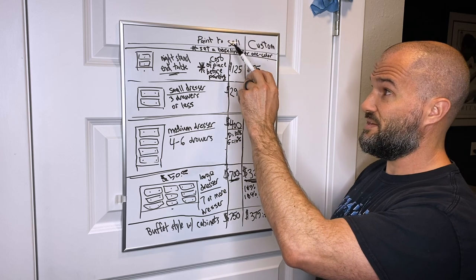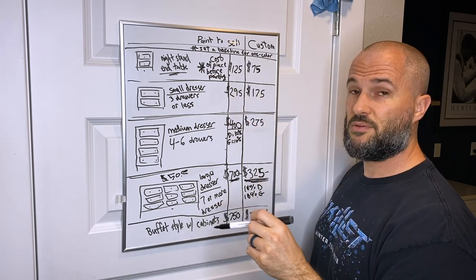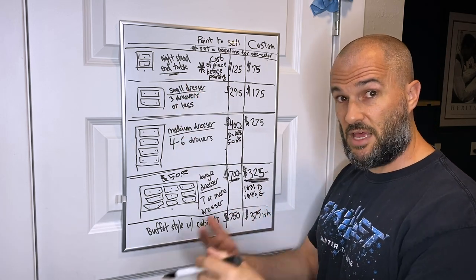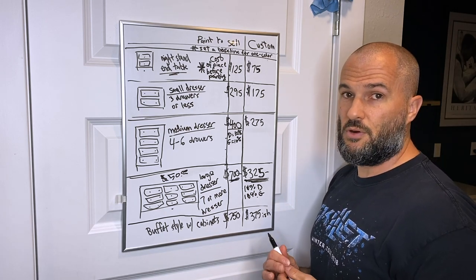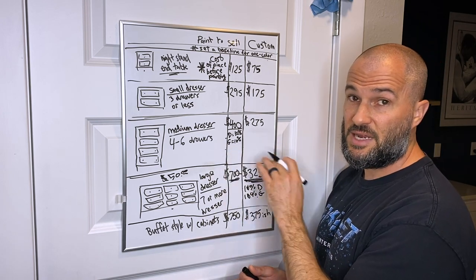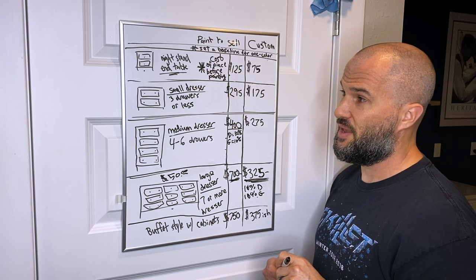So across both painting to sell and custom: set a baseline that gives you a profit margin you're happy with. When selling the piece, you charge more because you're selling the item itself. For custom, it's just the service, so it's a bit less. Then add 10% for each technique added on either side of that baseline.